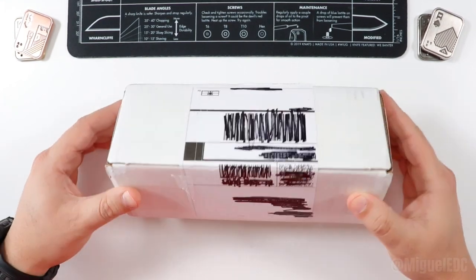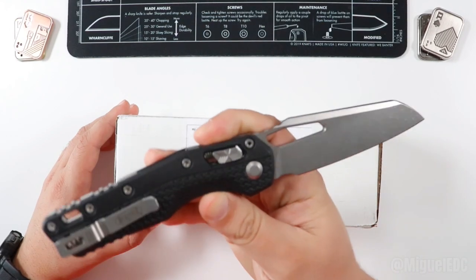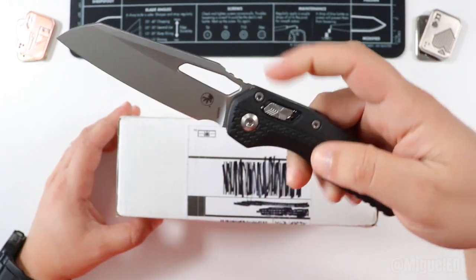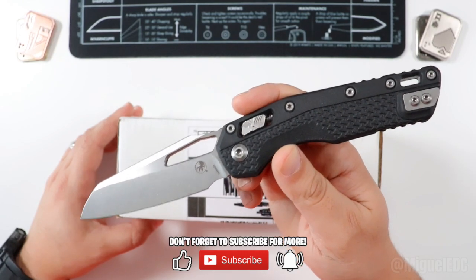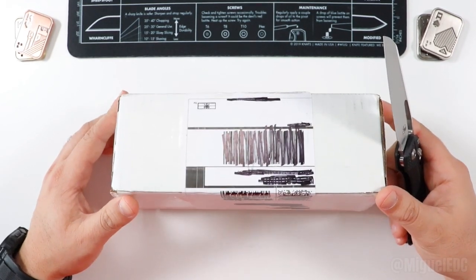Without further ado, let's get into it. Doing the honors today, we have the MSI from Microtech. This bad boy right here — MSI stands for Microtech Standard Issue. I already did an unboxing video on that guy and I'll be dropping a comprehensive review very shortly. If that isn't a reason to subscribe, then maybe the knife in here might be.